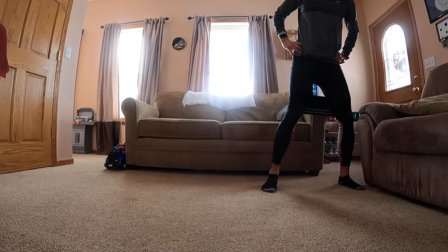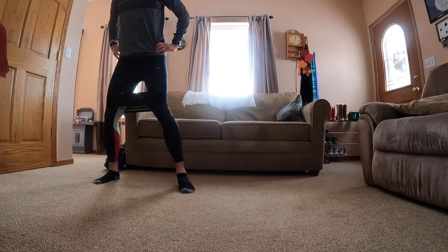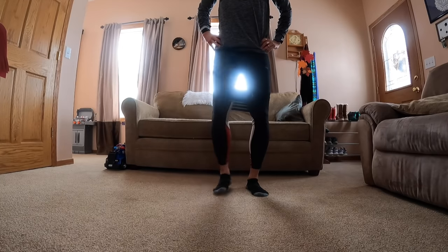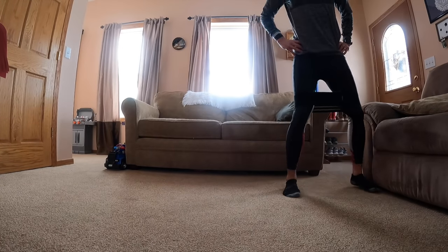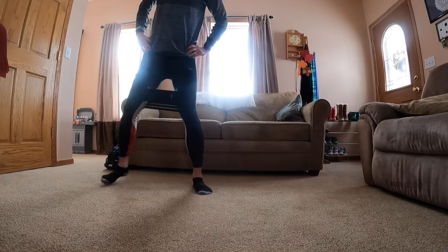I do a set of about four steps in each direction, going back and forth until I've done 10 in total, then three sets of those as well. That would be my evening routine specifically for glutes.